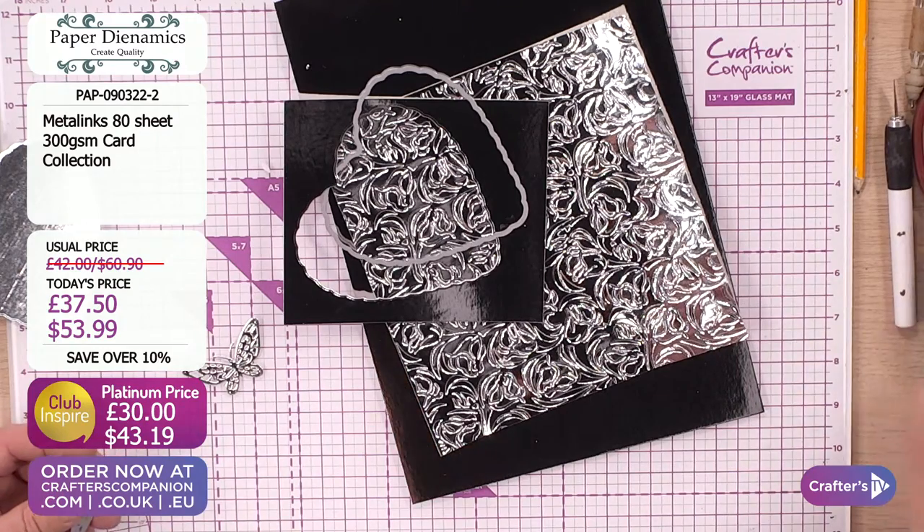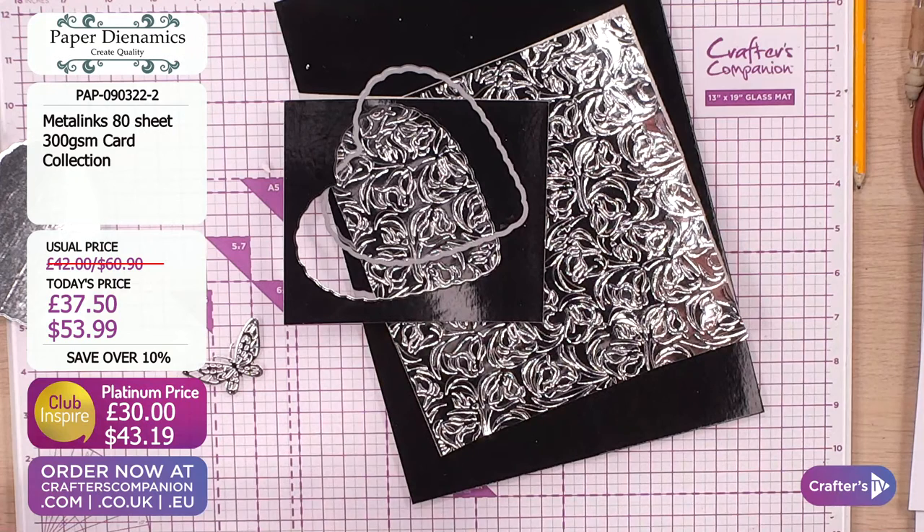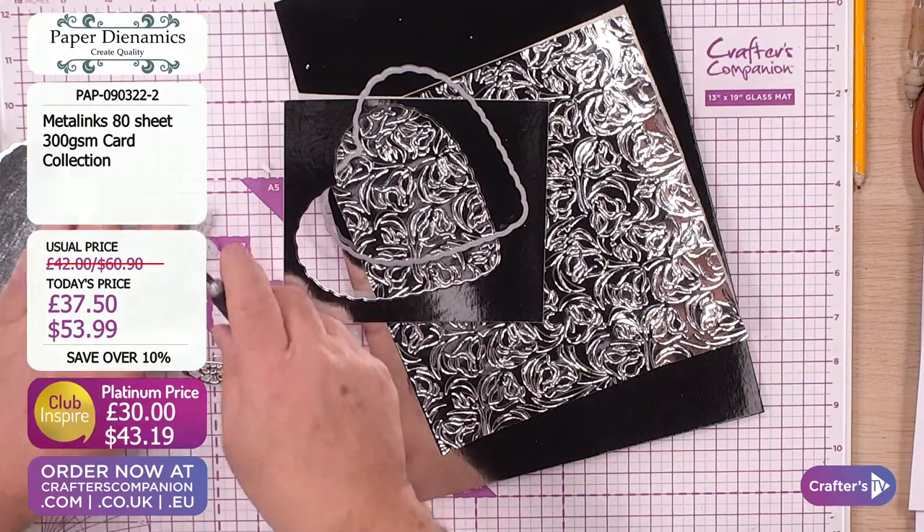Never mind - you've got a schmetter and a schmetterling. We'll get the other half later. There were no butterflies damaged during the making of this cardstock.